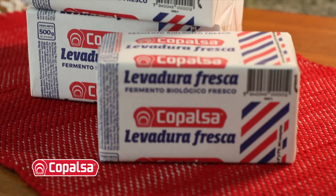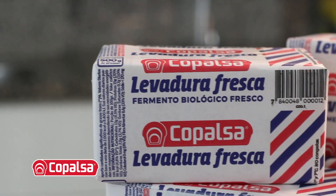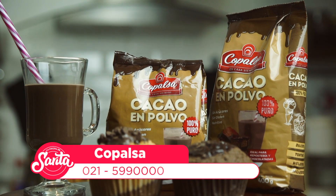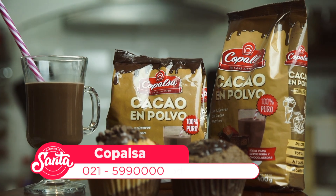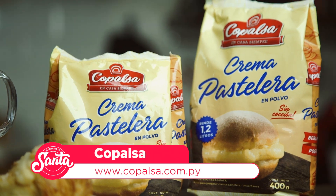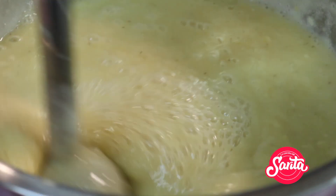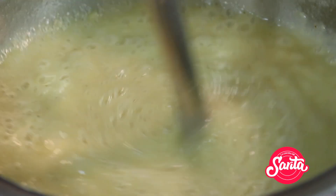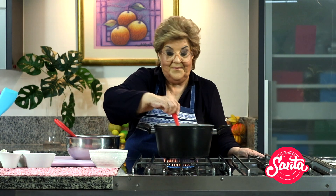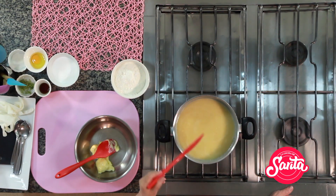Muy bien, profe. Aprovechamos para hablar de Copalsa Food Ingredients. Trabajamos con profesionales del rubro alimenticio, desarrollando productos, asesorando en la optimización de fórmulas, costos y sus diferentes aplicaciones para las empresas de la industria láctea, molinera, cárnica, embutidos, heladería y mucho más. Pueden contactar la línea directa 021-599-0000 y en redes sociales arroba Copalsa Food Ingredients. Acá ya está mezclado: solamente azúcar, la banana, el pomelo, clavo de olor y la mitad de canela. Esto se va a seguir mezclando.